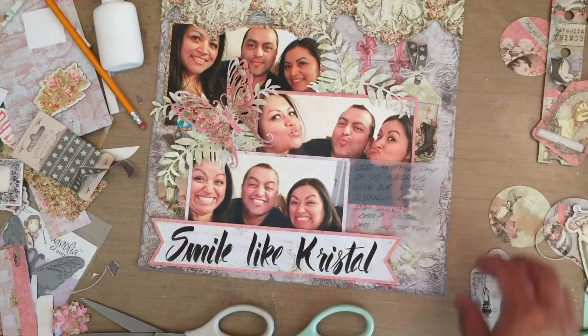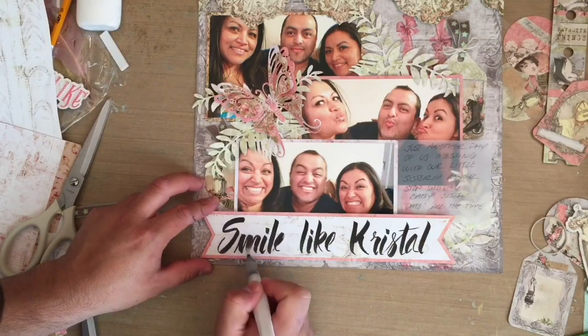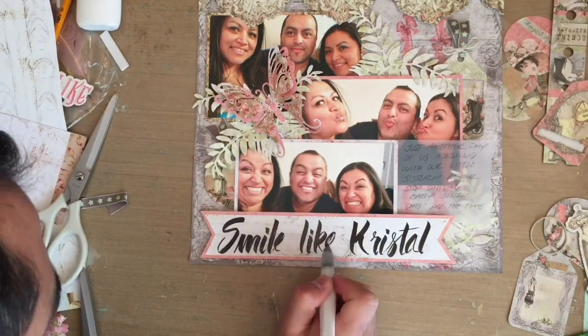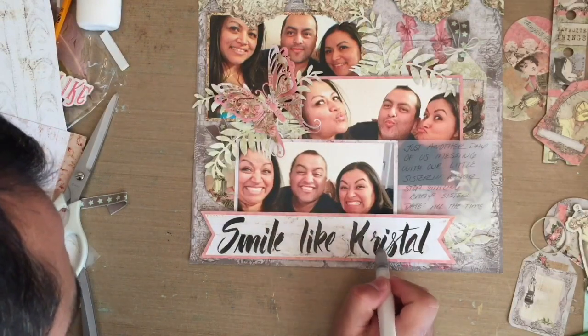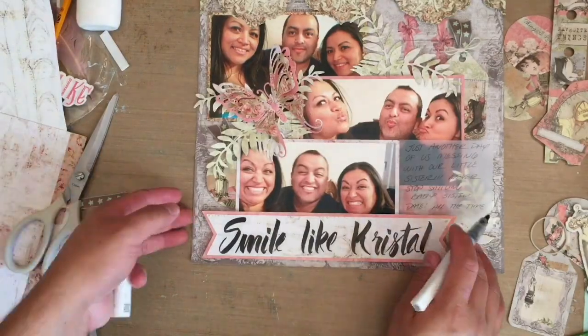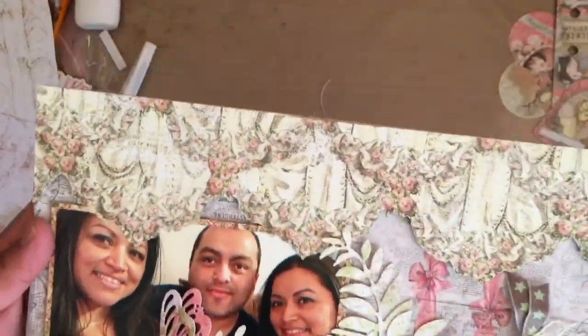I'm basically just finishing all of my layout and adding the last bits of embellishments, and I absolutely love it. I'm loving my layouts a little more — hopefully they will get better and I'll be able to share more with you guys. Here I'm adding some Wink of Stella to the letters. Let me know what you guys think about my little process videos. I hope you like everything — check out Tracy's shop, and I will see you guys in the next project. Bye everyone!